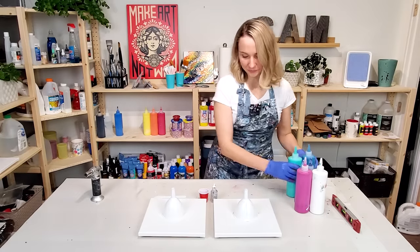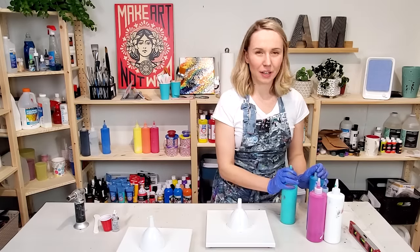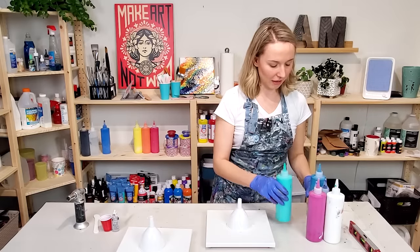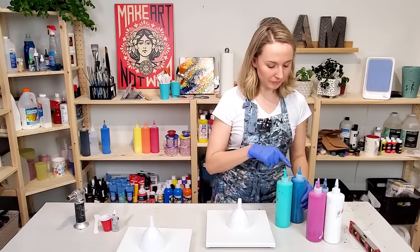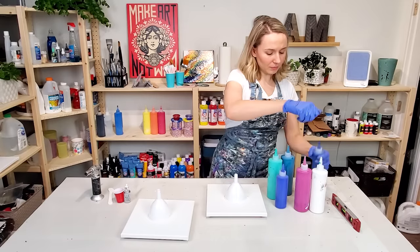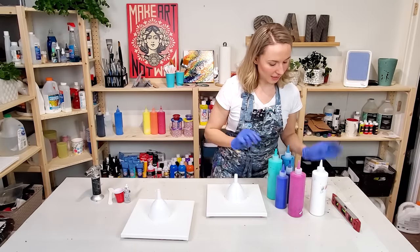I'm gonna get started with the one that has no silicone. Today I want to work with oceany, softer colors. I have a whole bunch of blues — aqua green, cobalt blue metallic, ultramarine, and phthalo blue. I also want to add some magenta just for contrast, and of course some titanium white.